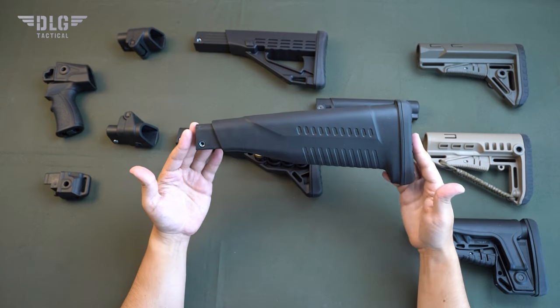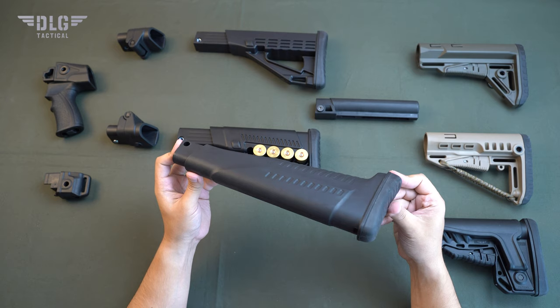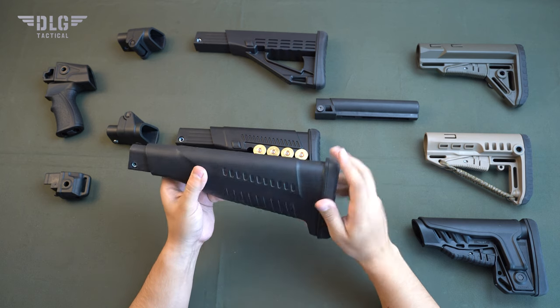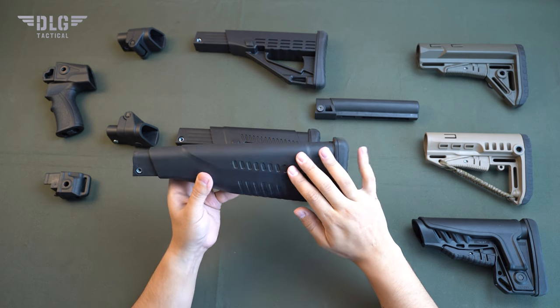TBS classic stock. It is made for classics fans, but unlike wood or common plastic, it does not dry up or crack. The ridge built into the body acts as a cheek pad, facilitates positioning and improves shooting accuracy.